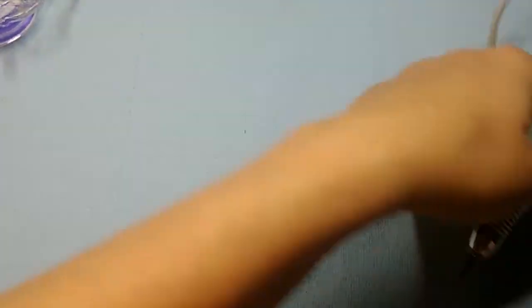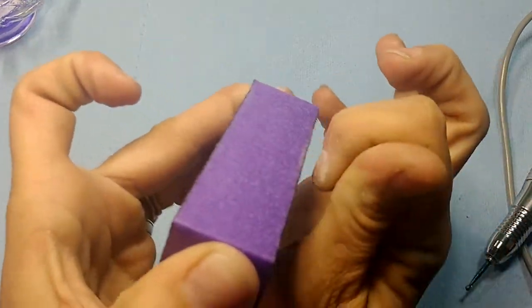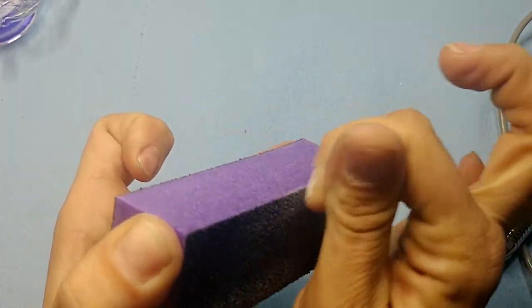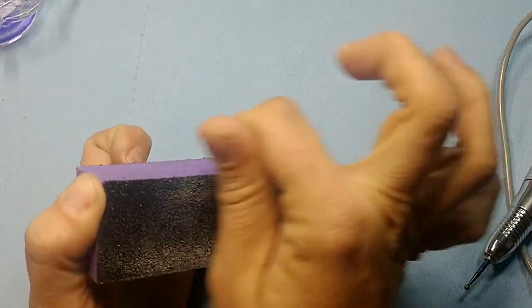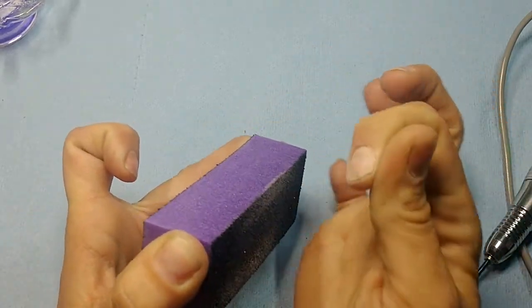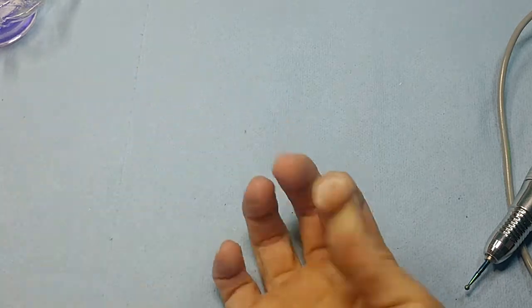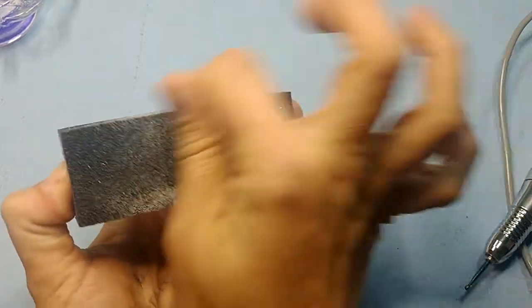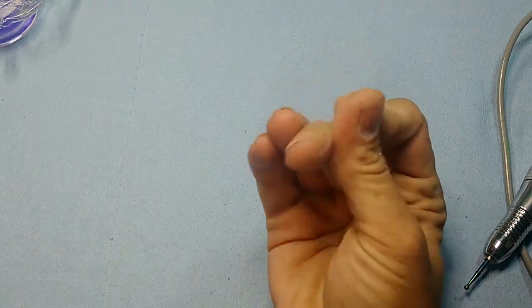Now we're gonna buff it to get any remaining dead skin. Again, I'm moving my finger to the buffer and not moving the buffer against my finger, getting all the dead skin off, smoothing it all out, getting any shine off — which we covered in the cuticle prep video. Make sure there's no shine left; it should look nice and matte.